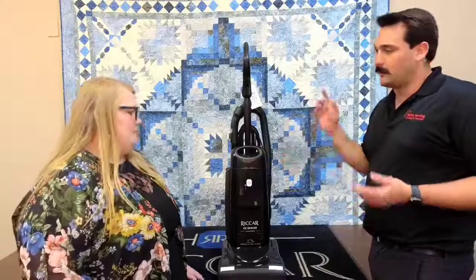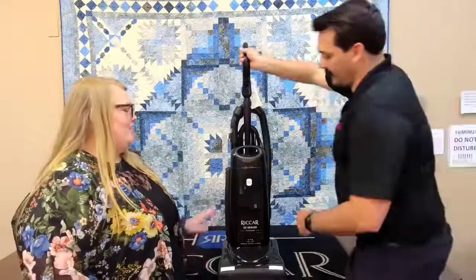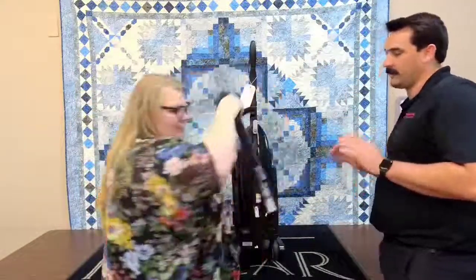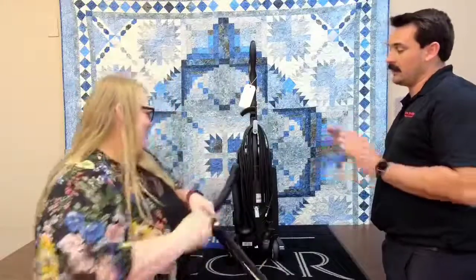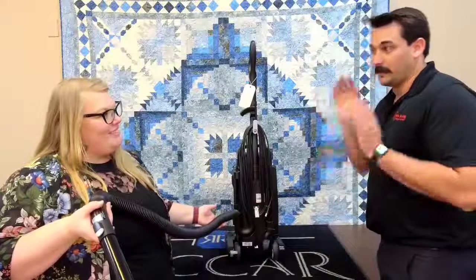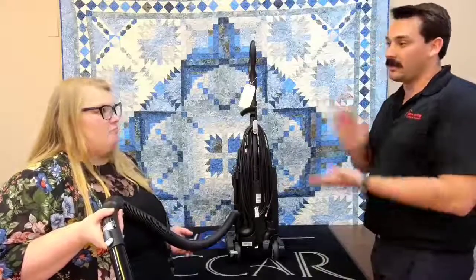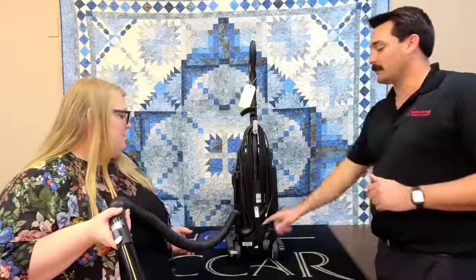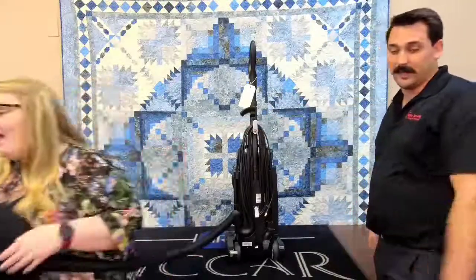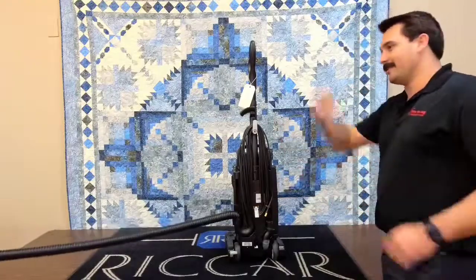First, Trish is going to show you the hose. She's going to take this hose off. One thing I love about Riccar, and especially this model, is they mount the hose down here on the bottom. With other vacuums, when the hose clogs, the vacuum tips over. With this hose mounted on the bottom, that's not going to happen, and the vacuum won't tip over as she extends the hose.